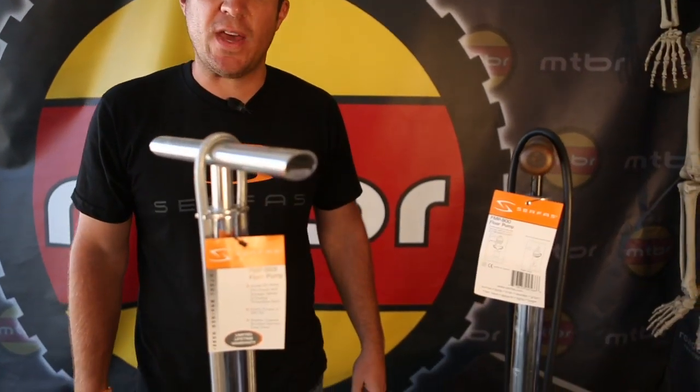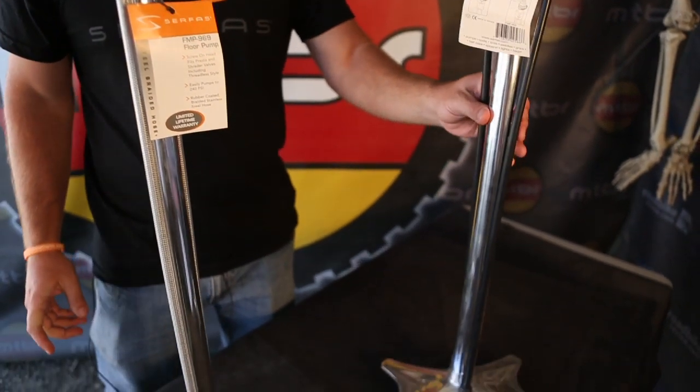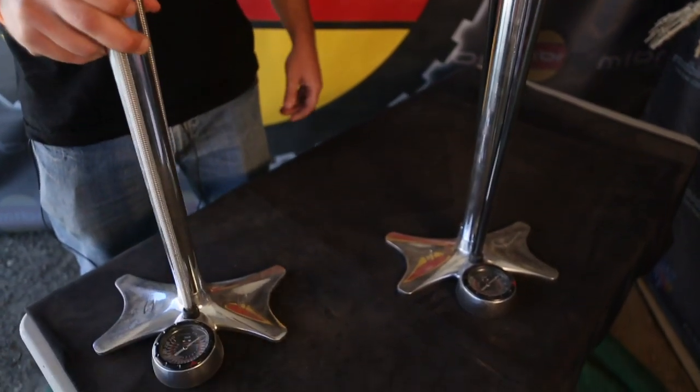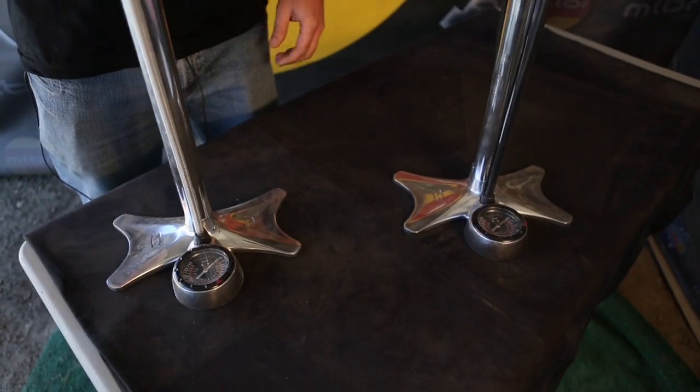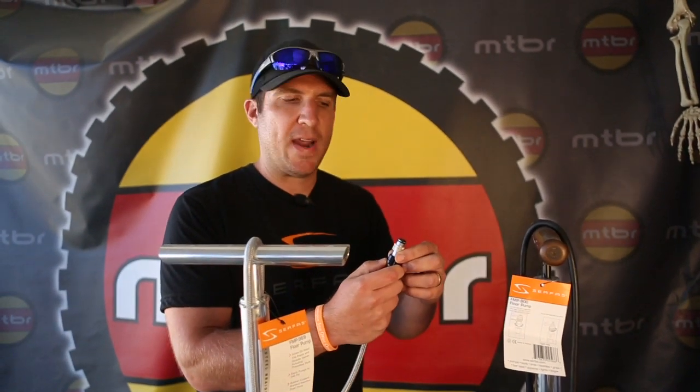Next up we got two new CNC machine pumps for 2013 that just came out. We got the FMP 969 and the FMP 900. This one features a steel braided hose and it also features our simple valve for Presta and Schrader.